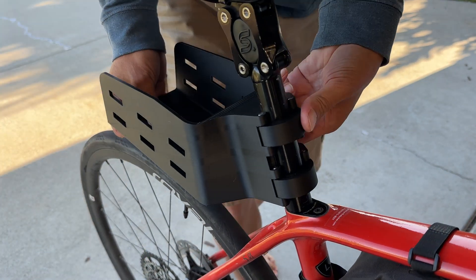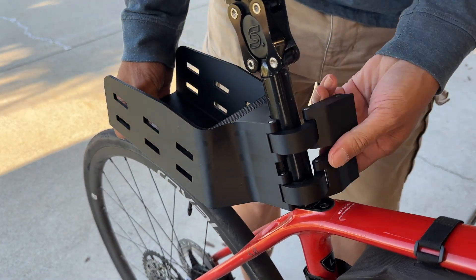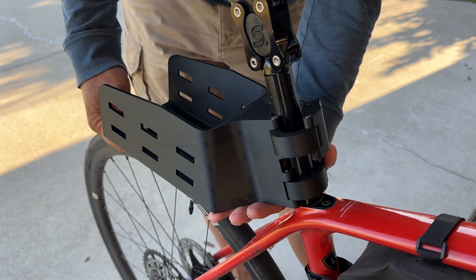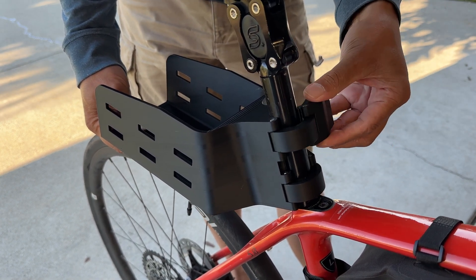You can buy saddlebags in the store, but almost all of them attach to the seat as well as the seat post. And because I have a suspension seat post, the seat moves relative to the post, making it incompatible with most of the saddlebags on the market.